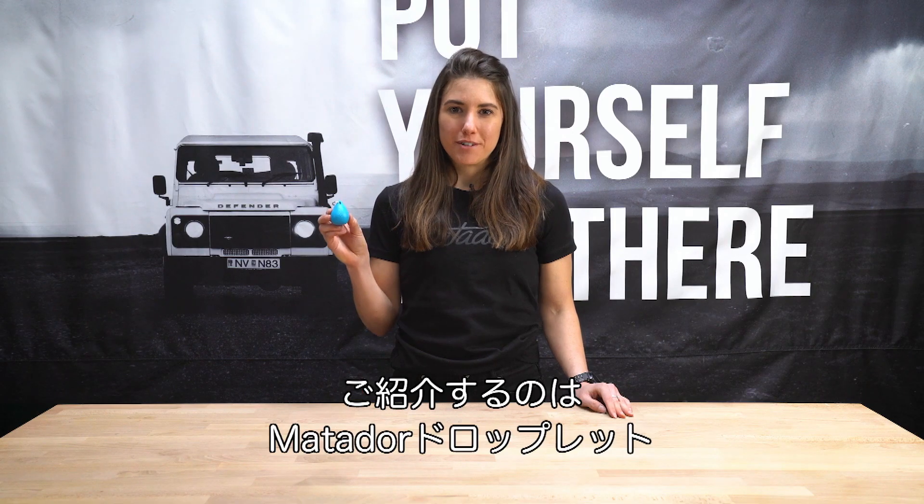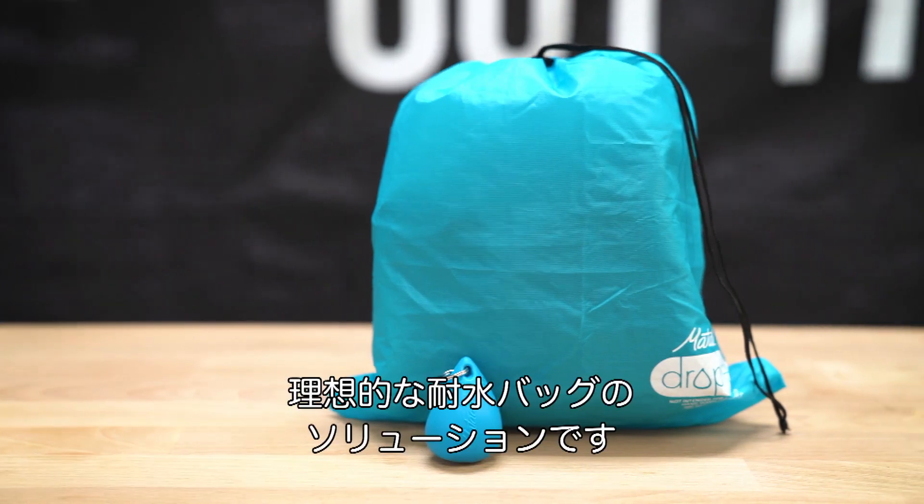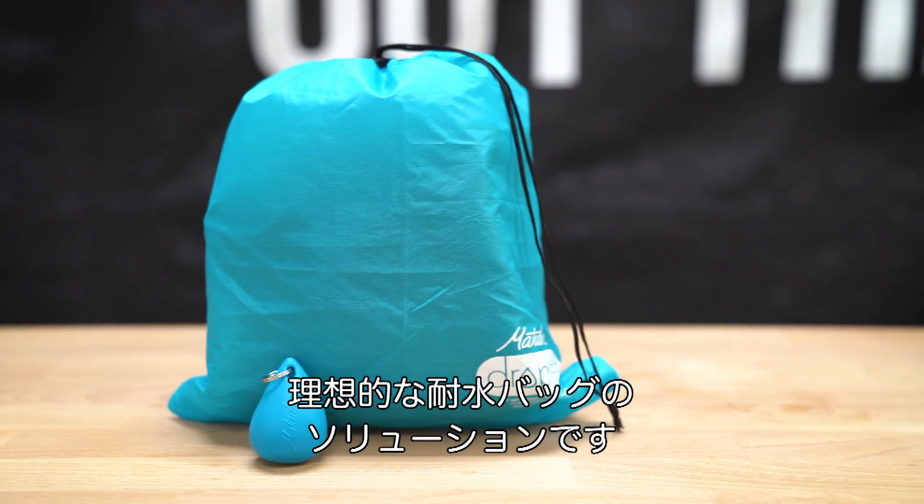Hi there, I'm here to show you the Matador Droplet. The Droplet is that perfect little solution for keeping things dry.